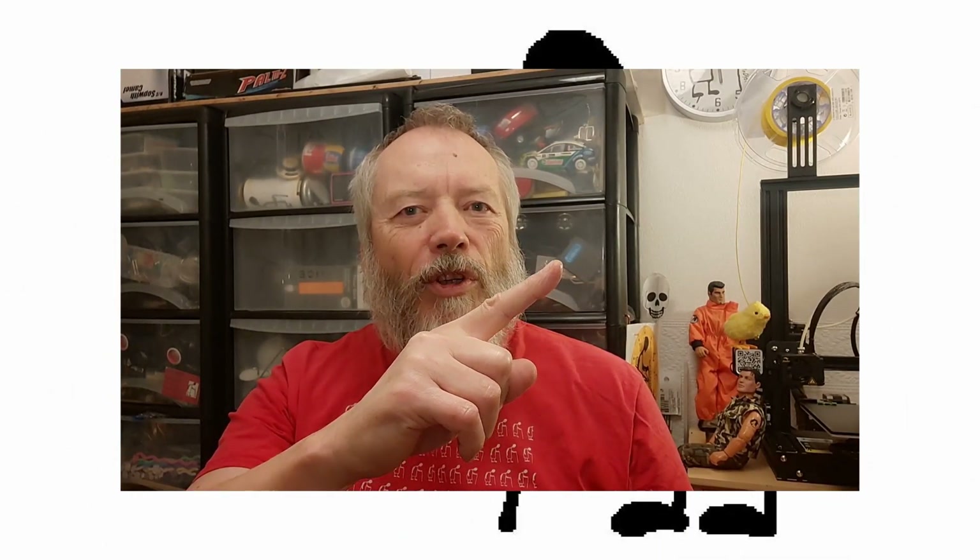Thanks for watching. If you want more information, check down below in the video description. If you like this video you might like this one up here. If you want to subscribe and check out my channel, up here is my latest video and down here is a video playlist associated with the video you just watched. Thanks again for watching.